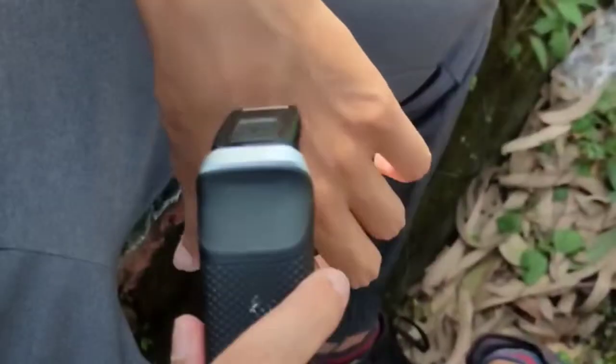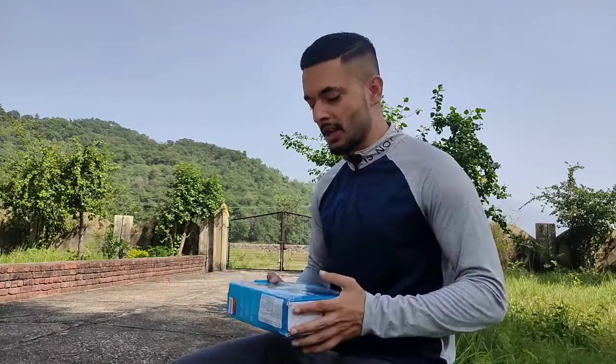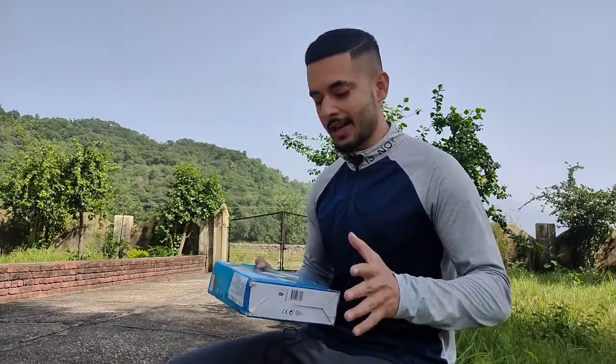Today I am going to review the Philips multi-groom grooming kit. Without wasting any further time, let's get started. First of all, if you just want to know if it is good or not, if you want to take it or not, I will definitely give it 10 out of 10, considering the fact that it is very versatile.